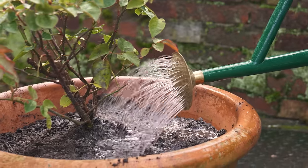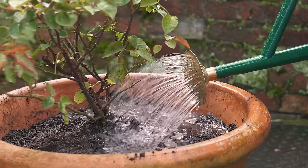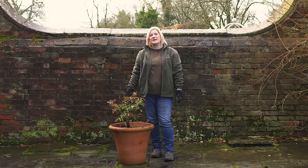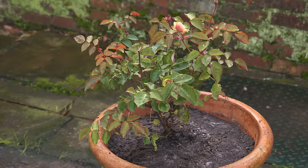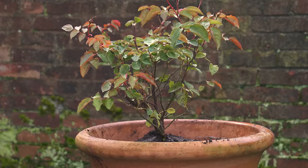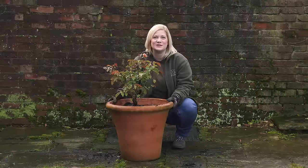Finally, once your rose is firmly planted, give it a generous watering. If the weather is particularly dry, warm, or windy in the immediate weeks after planting, keep an eye on it and water again if needed. Planting your shrub rose is as easy as that — all that's left now is for you to enjoy it.